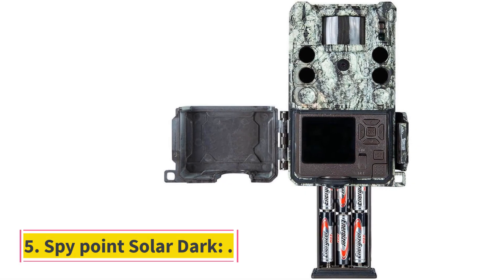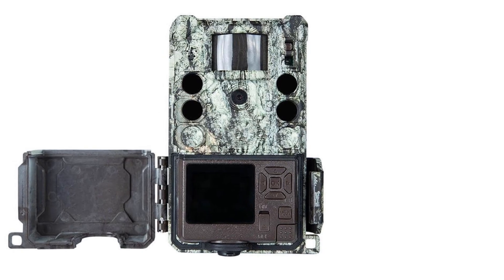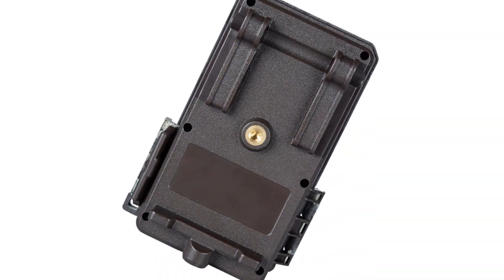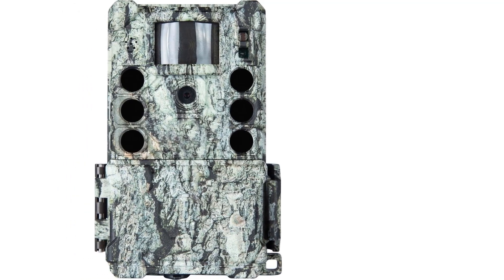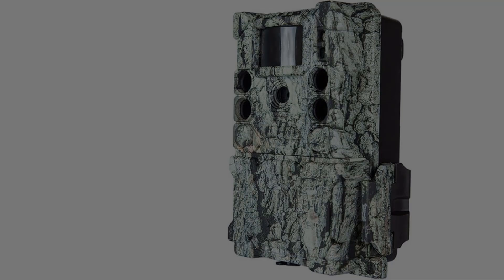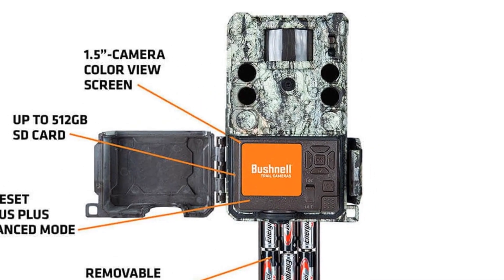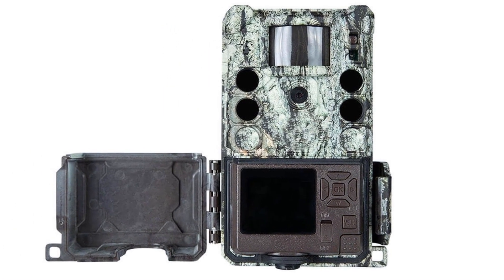Number 5: SpyPoint Solar Dark. This device can record long videos and features a 2-inch LCD display. It supports audio recording, which helps capture animal behavior through sound. Its biggest attribute is the solar panel charging option, with support for lithium batteries as well, making it a long-lasting device. It has a 0.07-second trigger speed, 80-foot night vision, and a 12MP camera. It doesn't deliver truly HD results, which may be a drawback for premium users, but for average use it is a bestseller.